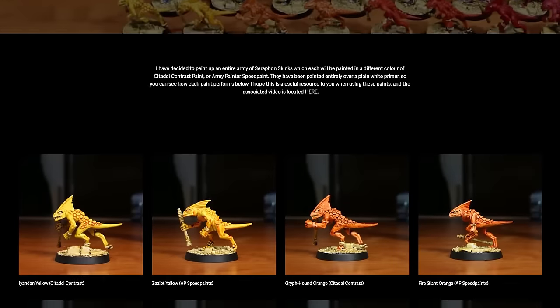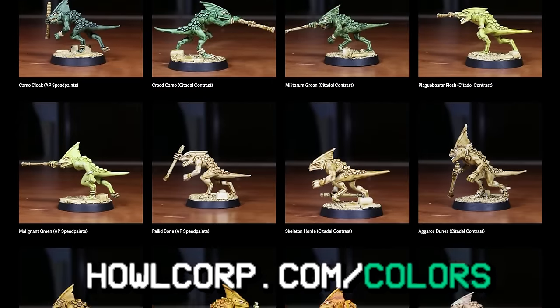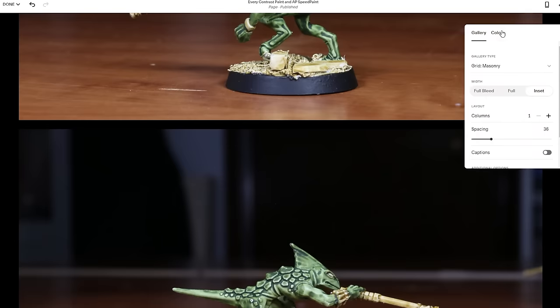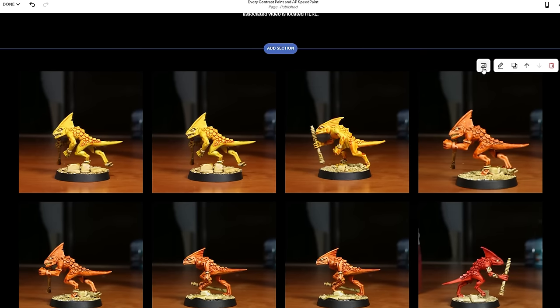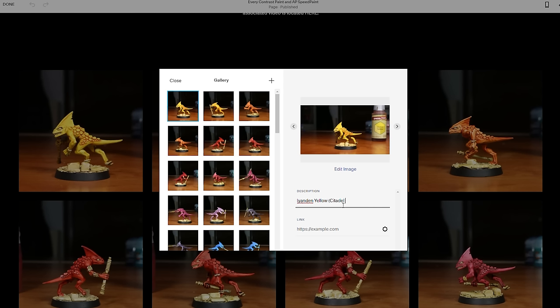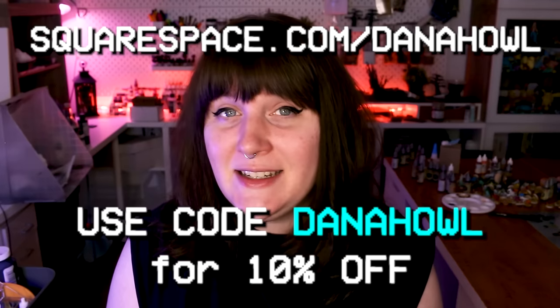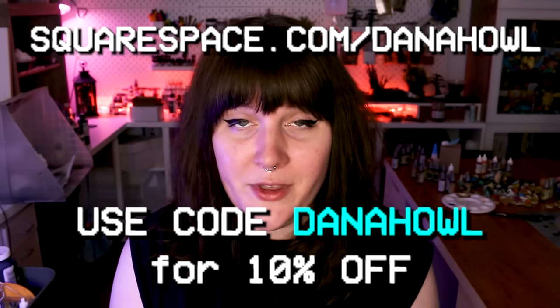For the rest of this video, I'm going to be going through every color in very deep detail, showing you what the paints look like compared to their equivalents in the opposite paint range. But if you'd like to just have one big reference document, I recommend you check out my website at howlcorp.com/colors. I was able to put this page together relatively quickly with no coding or technical knowledge required using this video's sponsor, Squarespace — I just took photos of all the models, clicked upload to the website, and using one of their templates the images were magically aligned to look good on a variety of different screens. Check out squarespace.com/DanaHowell for a free trial, and use the code DANAHOWELL at checkout to get 10% off your first purchase of a website or domain.